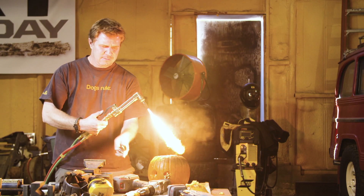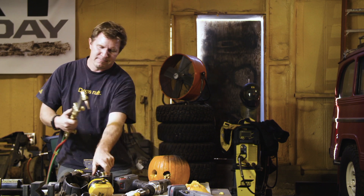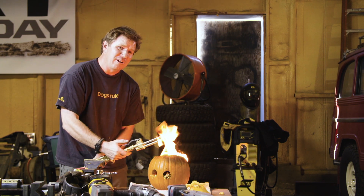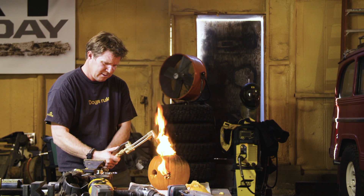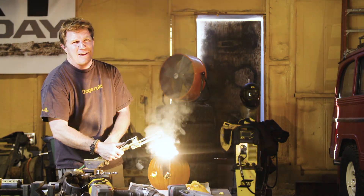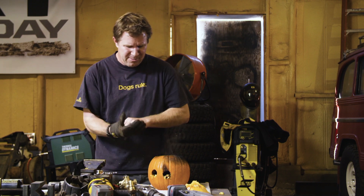There we go. All right, let's do it. We're gonna have roasted pumpkin seeds here in no time. Perfect for all of your holiday, fall, autumn things, leaf changing. Let's see if we can get a little more gas on there. Burn all that stuff out because you don't want any of that in there. And that's really bright. So once you get that good and cooked, you can dig those out and feed them to all the neighborhood kids.